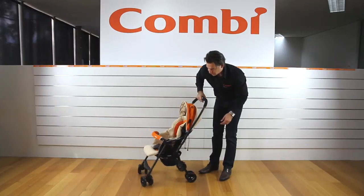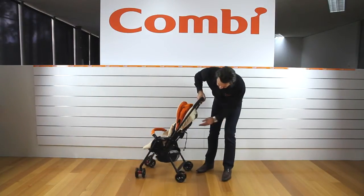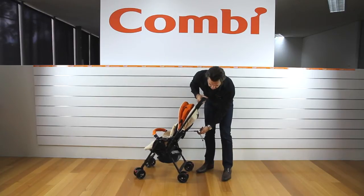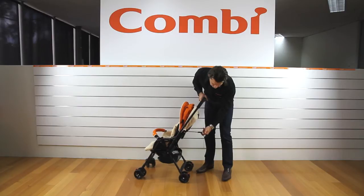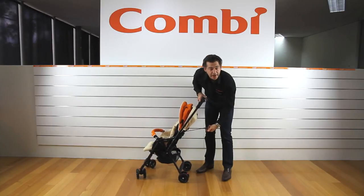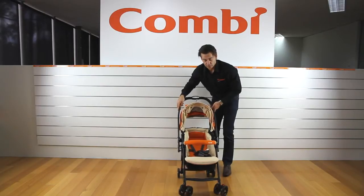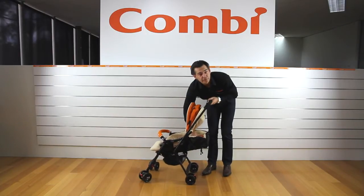To recline the seat it's just a very simple mechanism at the back. Pop your finger in and you stop wherever you want — you're not limited to three or four positions, you've got ten or twelve positions, and it's one-handed. You're not needing to use two hands. So that's all the way down.